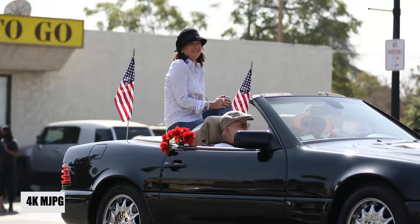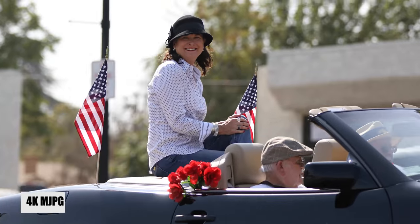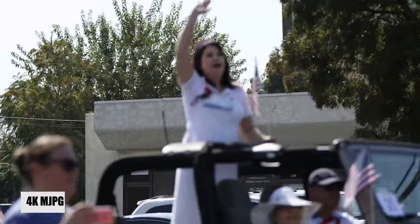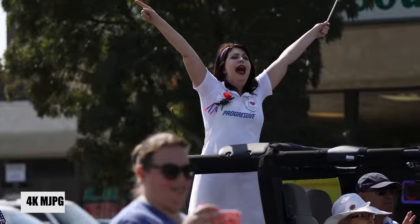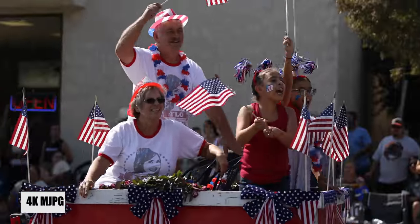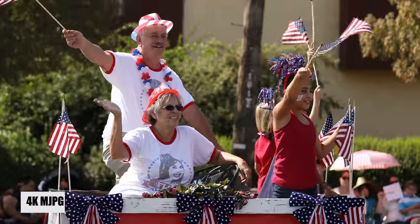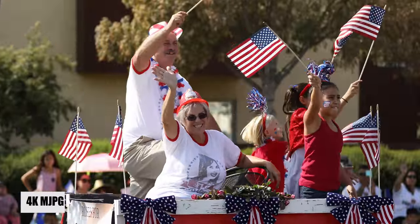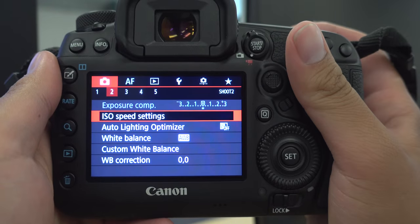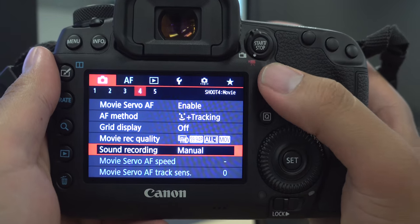Let's talk about the crop factor. If you're trying to shoot something that's far away, a great thing is that with a 70-200 and the crop factor you're going to get effectively a longer telephoto lens. I noticed this a lot at the Rose Parade where I wanted close-up recordings of people on their floats. Having that 1.74 crop factor cropped in a lot more, and I got some really tight crops recorded in 4K, which was really nice.